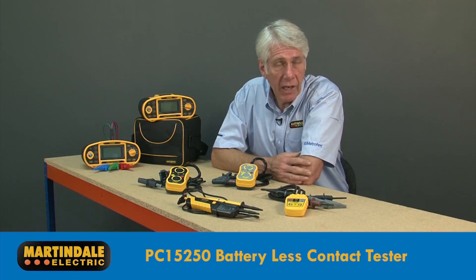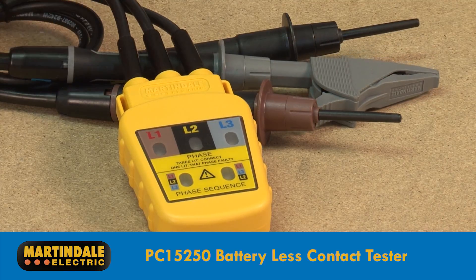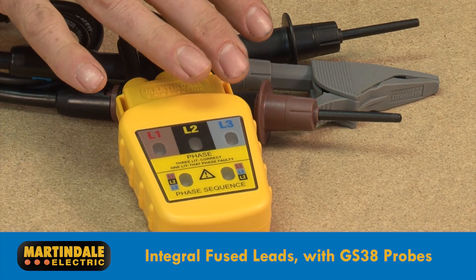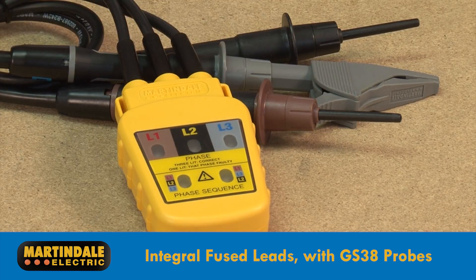The next phase rotation indicator is the PC15250. It has the benefit of not requiring batteries to operate but does require contact with exposed live conductors. For added safety, the PC15250 is supplied with integral fused leads, crocodile clip and high-quality test probes conforming to GS38.